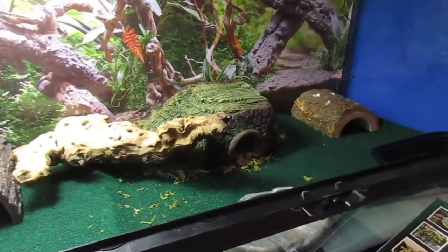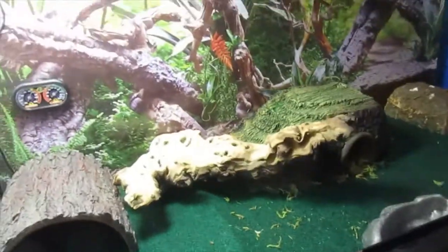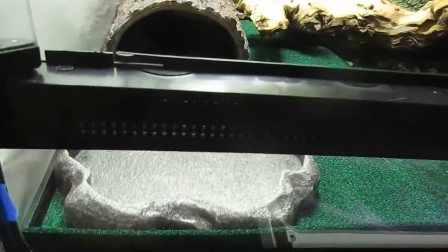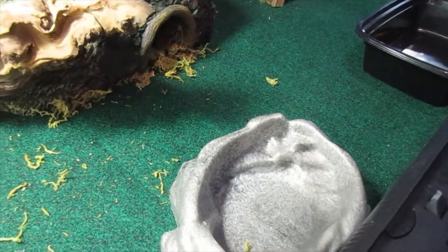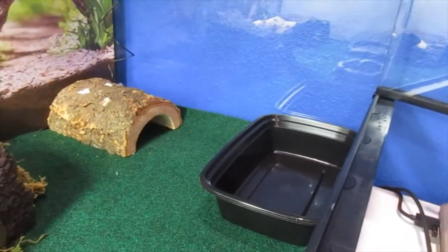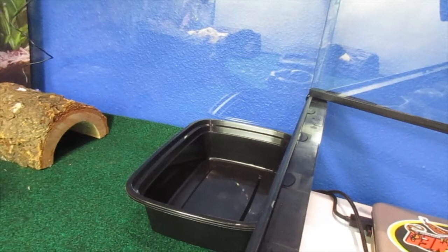As you can see in the middle there, I have a humidity hide with some sphagnum moss that is misted regularly, so in case they need to shed or just find shelter they can go in there. I also have their feeding bowl and their water dish — I haven't filled it up yet because I haven't put them in. I also have a digging area, just a basic kitchen container I got at one of my local fast food restaurants.